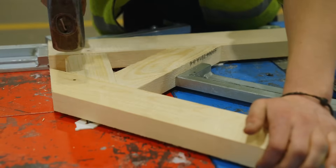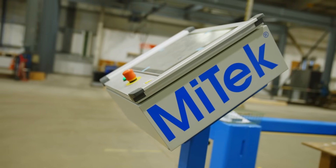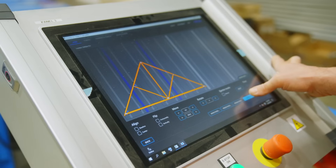Fully compatible with MyTek design and production software, operating the Mk1 press with its touchscreen monitor is an intuitive and productive experience.